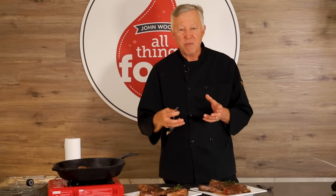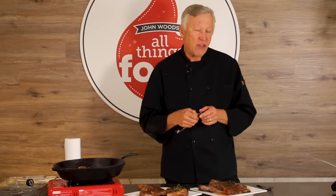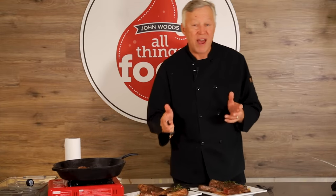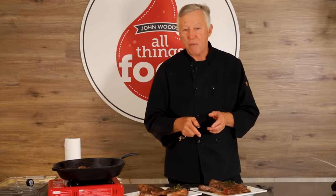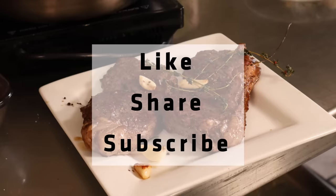So the next time you have that rainy day and you can't get out on your grill but you're just dying for a steak and you want a good crispy, juicy, restaurant-quality steak, please use these methods I discussed today on how to sear a steak in a skillet. I think you're going to be very, very happy. Thank you for watching today. If you learned one thing of value today, please hit the subscribe button — it's not going to cost you one penny. We won't hound you with emails, but it'll help our channel grow. Share this with someone, hit the like button, and I'll see you next week on All Things Food with John Woods.